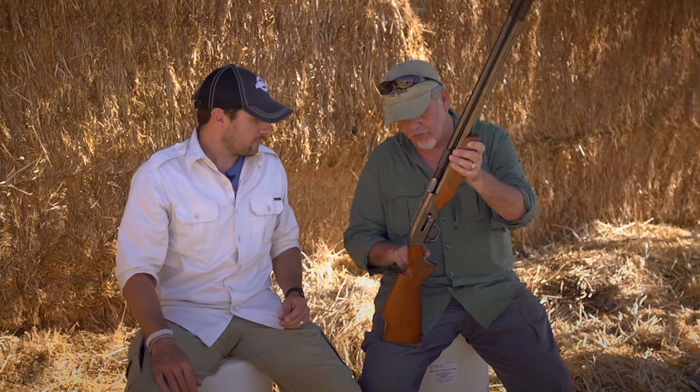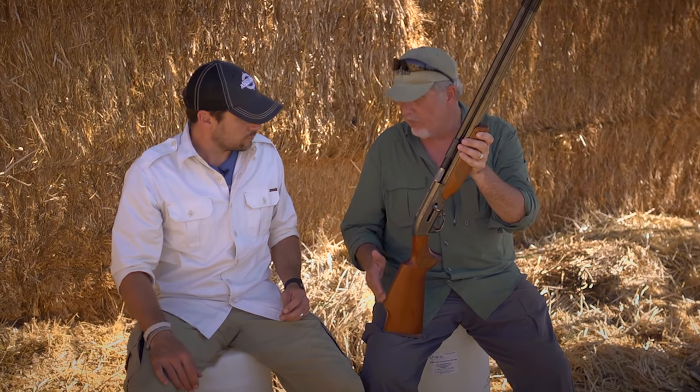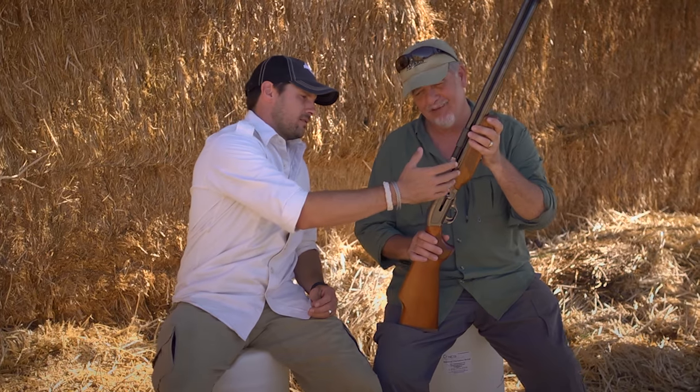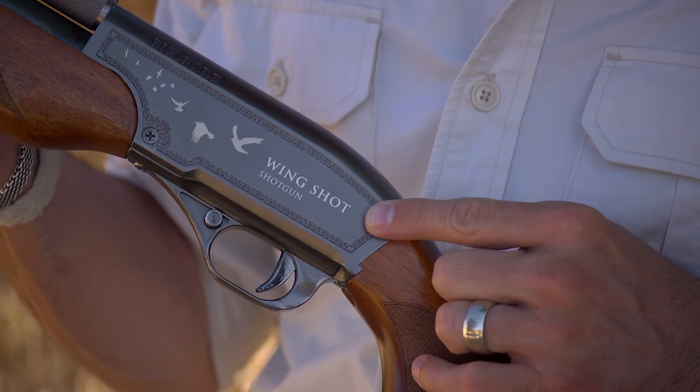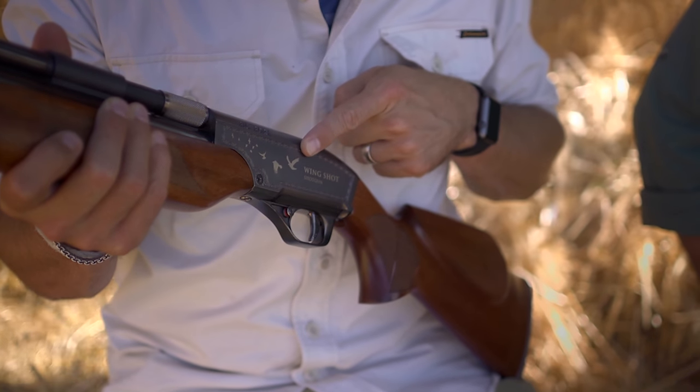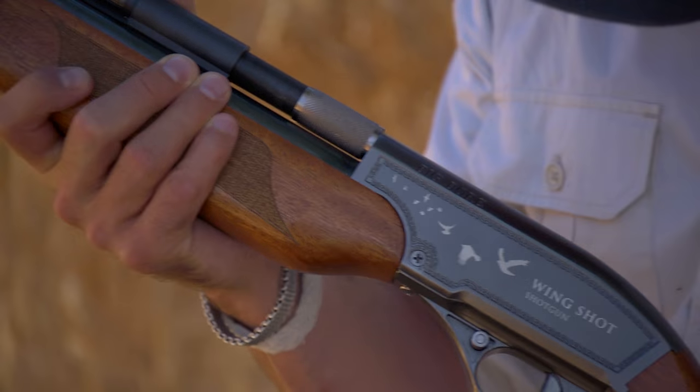The other changes will be cosmetic — what happens with the stock. Shotguns don't have a pistol grip as a rule; they've got a straight wrist and no raised comb, and since you're not using a scope you don't want a raised comb. Jim has seen the prototypes and they're nice — it'll take you back to your Winchester shotgun. They're starting the production run pretty soon. The Wing Shot has nice etching with birds on it, great for a place like this with birds everywhere.